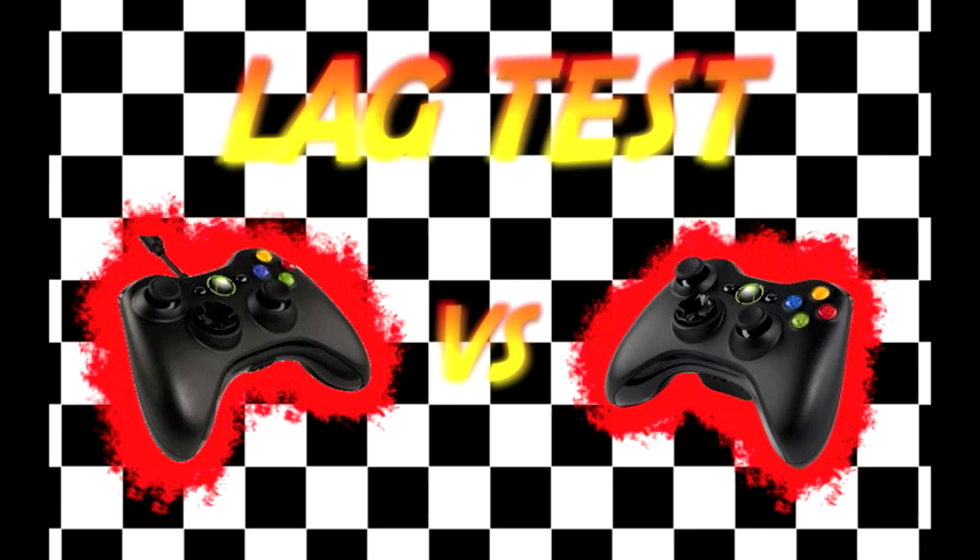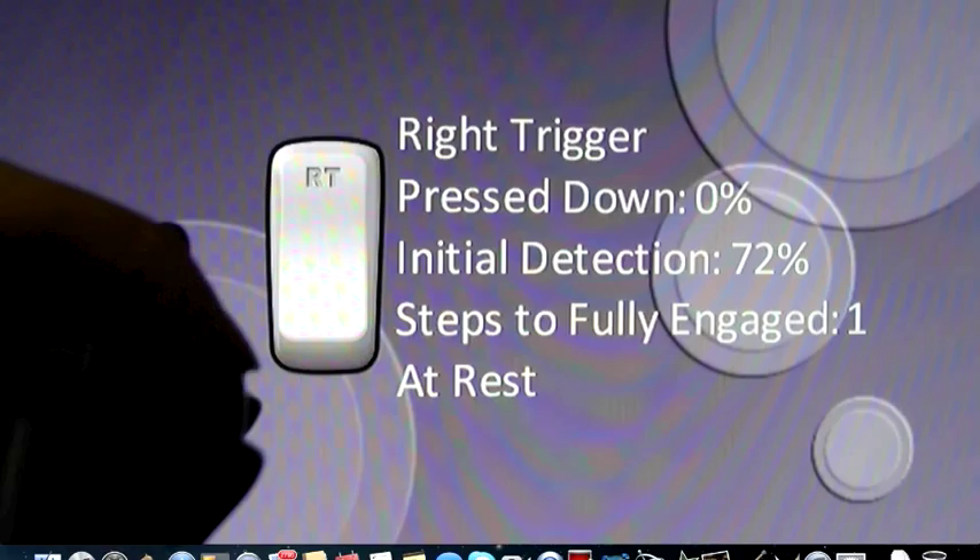I feel that this is a very controlled setup. If you guys feel I should do this differently or think there's a better way, feel free to let me know. But as far as I know, this is the best way to do it. So let's get into it. On screen you're looking at my wired Xbox 360 controller hooked up to my Xbox.